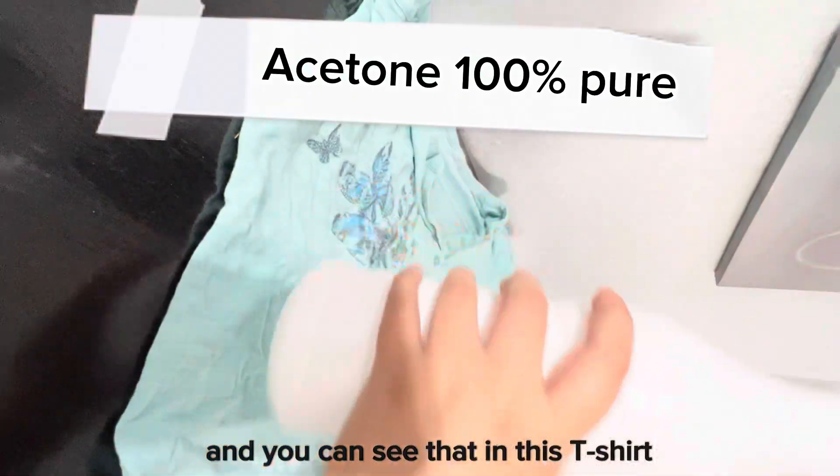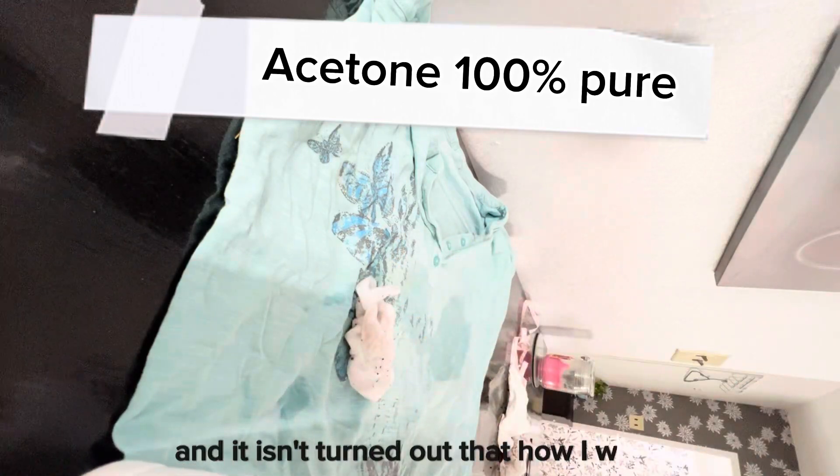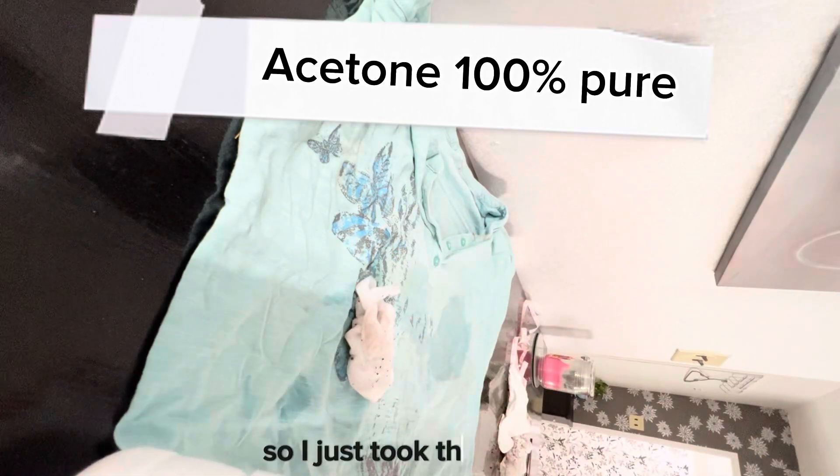I will show you today how you can fix your DTF ruined t-shirt. You can see that in this t-shirt I ruined the DTF project and it didn't turn out how I wanted it.